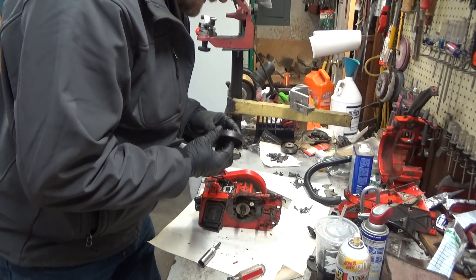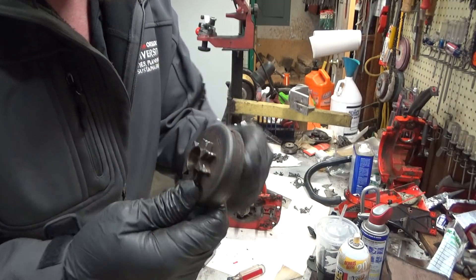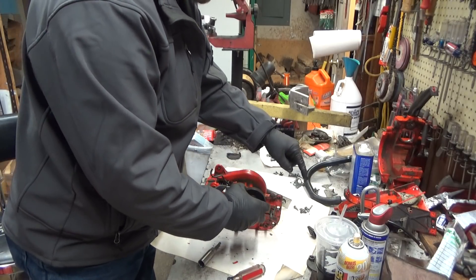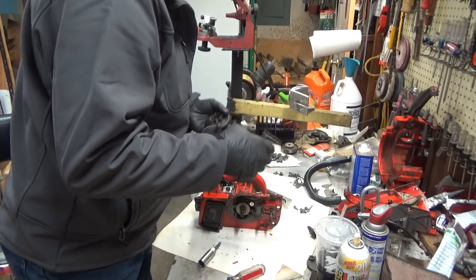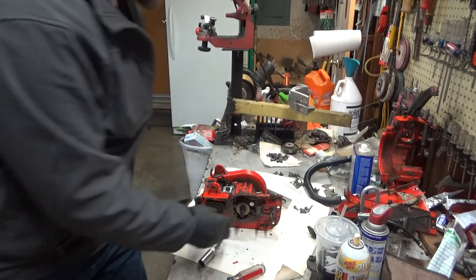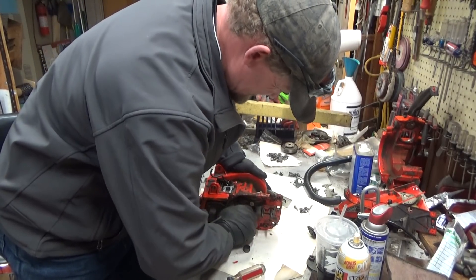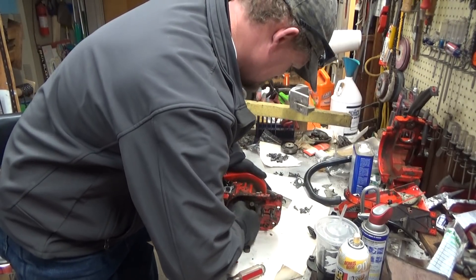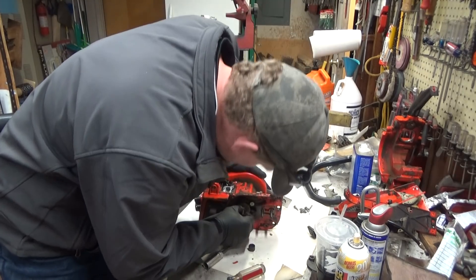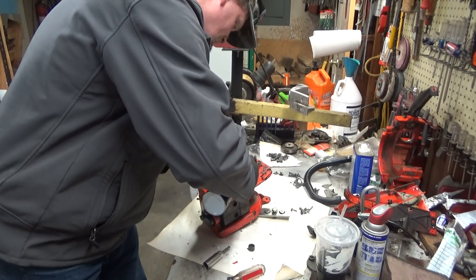This doesn't have any thrust washers on the inside. That sprocket is pretty well worn — you might get another chain out of it, but your tension won't be constant. As it rolls over it's going to pull tight, droop, pull tight, droop — it's not gonna be constant when it's worn that badly. So the clutch and sprocket are going right in the garbage. The bearing and race are still good, but that race is half seized to the crank, which means something's gotten up in there — whether they were cutting stringy grass or something like that.